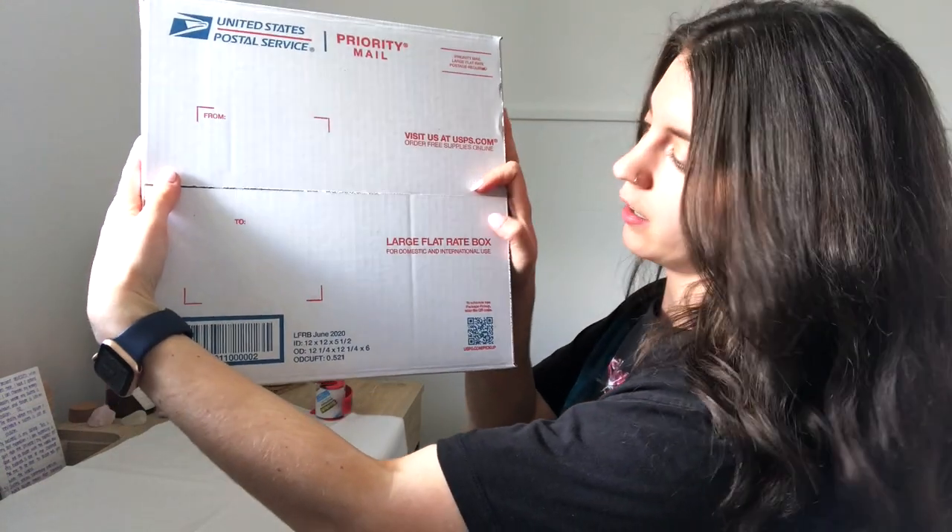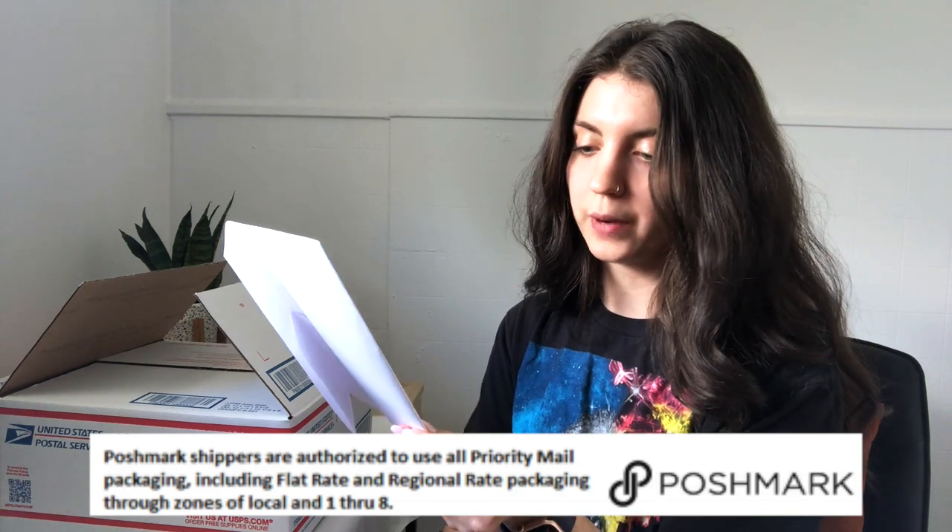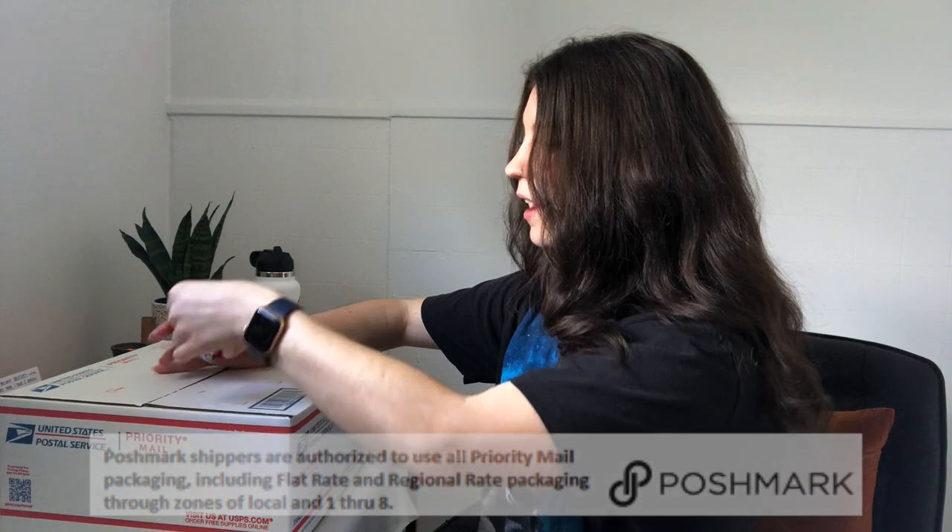The purse is nice and just covered up in the box, and then I'll usually do one more piece of tissue paper to lay over it nicely. Then I take a thank you sticker with the thank you note and set it on there, so that when they open it that's the first thing they see. One more note about these priority mail boxes: you can use them with the Poshmark label. I have gotten pushback from employees at the post office, but the label actually says at the bottom, 'Poshmark shippers are authorized to use all priority mail packaging including flat rate and regional rate packaging.' So if you get pushback, you can kindly point to that little note.